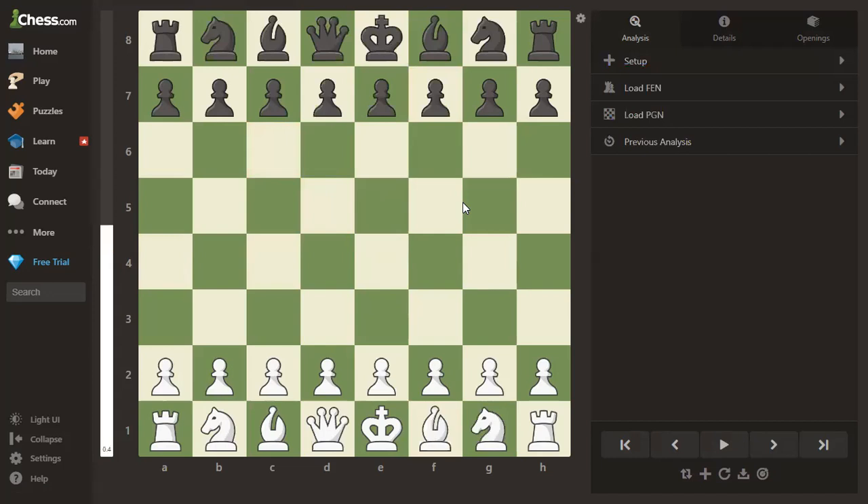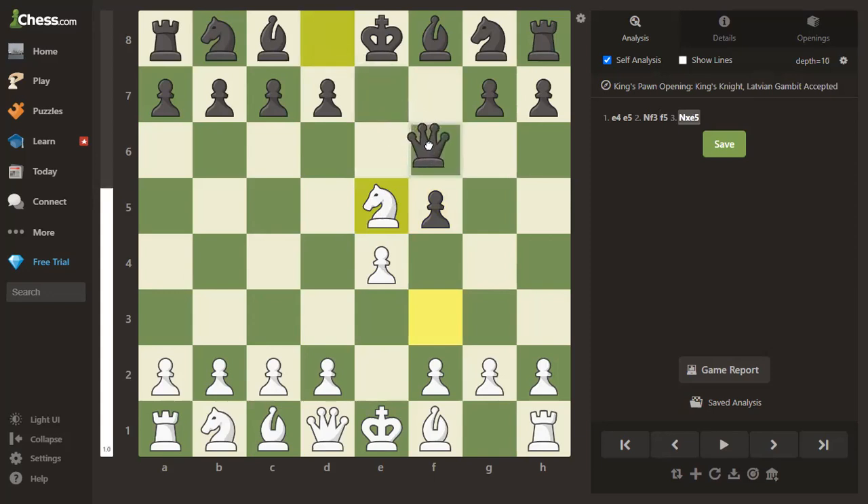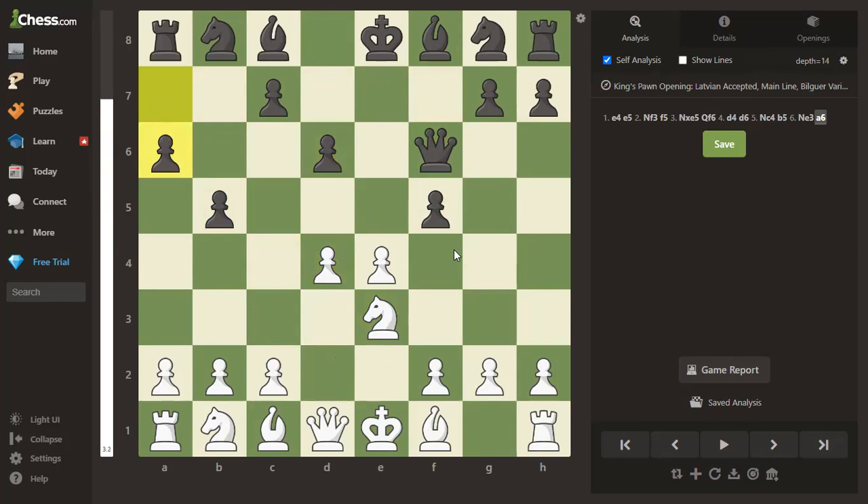Our next game — Dr. Dave titles this one 'A Checkless Fork,' so there won't be a check involved. We have Svensson against Bormann, another correspondence game, 1986. The opening goes e4, e5, knight to f3, f5 — the Latvian Gambit, one of my favorite openings, even though it's better for white if they know what they're doing but quite fun. Knight takes e5, queen to f6 — pretty much mainline Latvian Gambit. D4, d6, knight to c4. Black plays the unusual b5 — the computer doesn't think much of it. Knight to e3, a6 — the computer isn't impressed with a6 either.